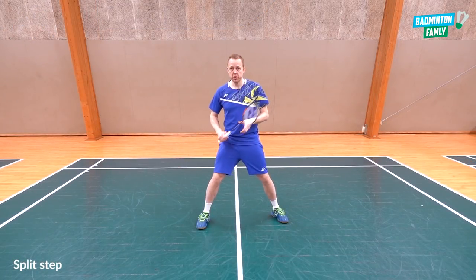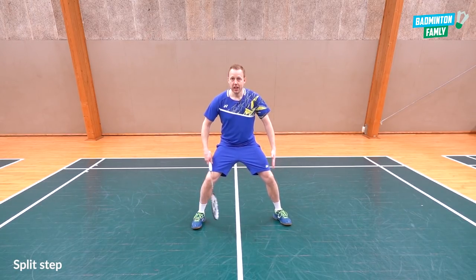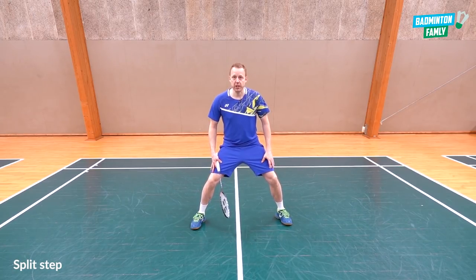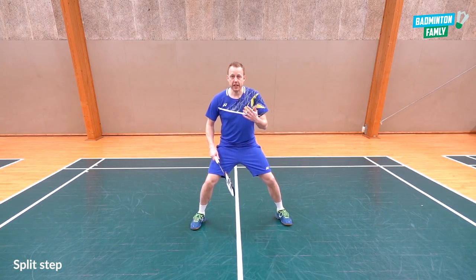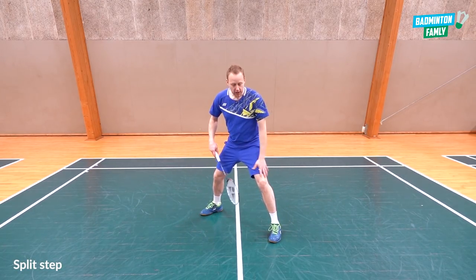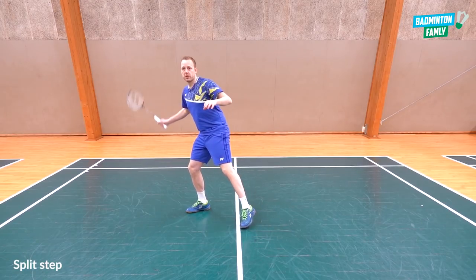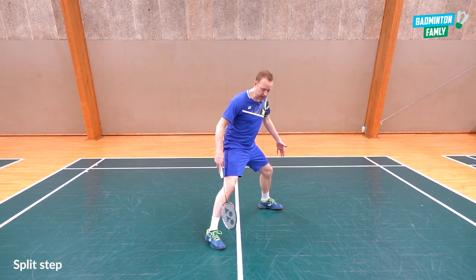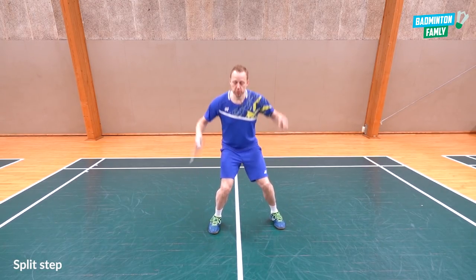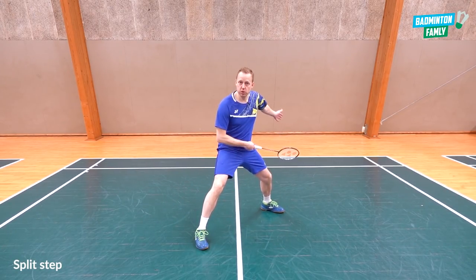The correct way to do a split step is to have space between your legs, land a little bit down in your legs, ready to move. For a directional split step, land with your left leg just a little bit before your right leg, pushing you away towards the corner. Don't jump too high — keep it close to the floor and push to the floor towards the corner.